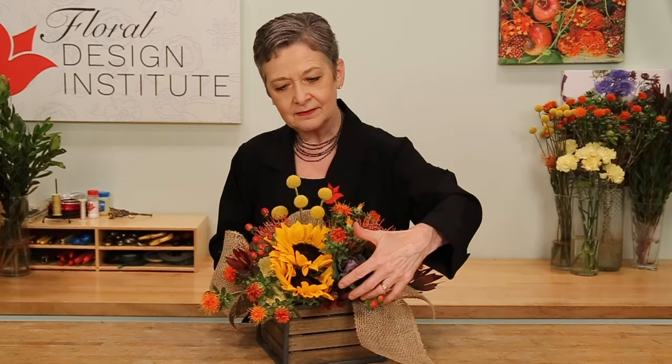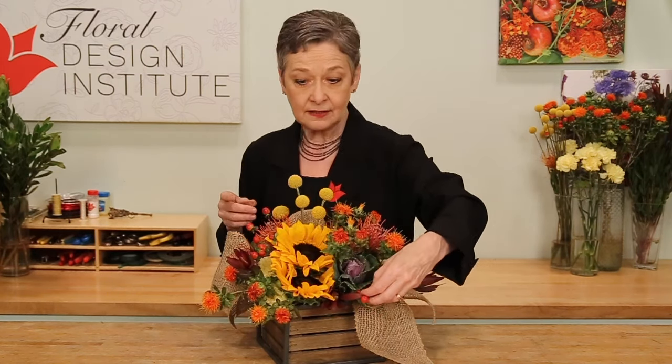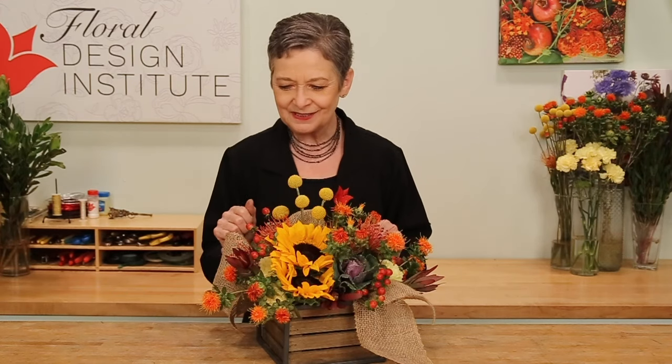Then since you asked — and you always do — the recipe: use three yards of the burlap ribbon, four sunflowers, two of the kale, four of the pincushion protea, five craspedia, two large stems of safflower, five stems of hypericum, and three stems of the leucodendron. And you can see the textures, the colors, the hues — they marry beautifully for a fall arrangement.